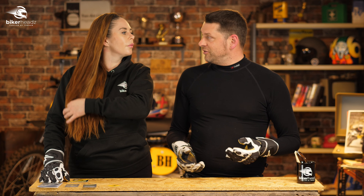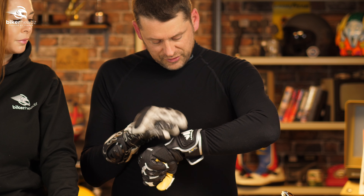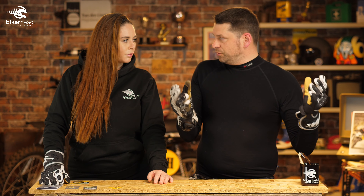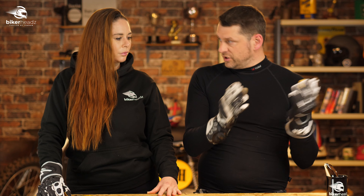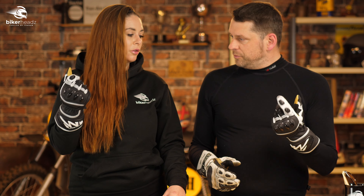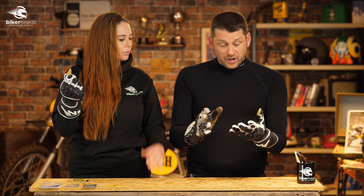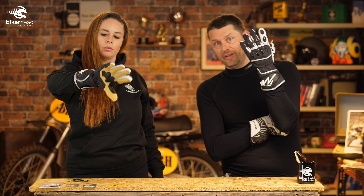Part of me actually likes that if I buy a pair of gloves that feel stiff at the start, my brain tells me these are really protective. But this is brand new, just come out of a packet, and I can't believe this is Level 2. These guys, Lindstrands - they're part of the Halvarssons group - and their motto is safety through comfort. These are the safest gloves you can buy according to testing and certification, and they're comfortable right off the bat. These come in sizes medium to 4XL.